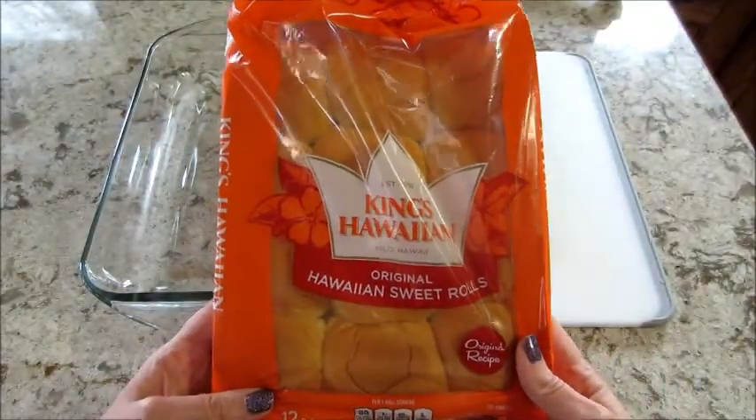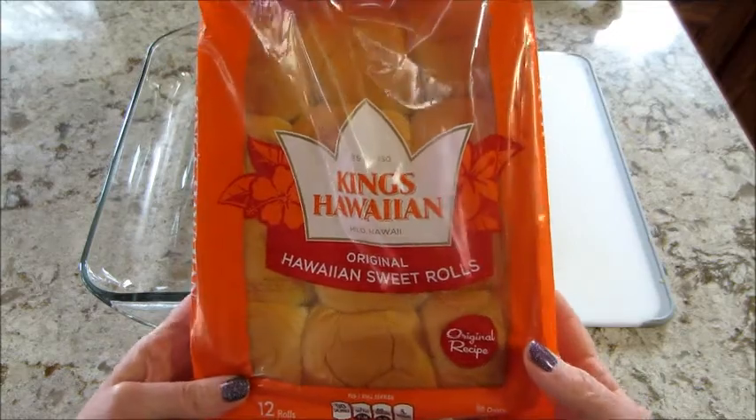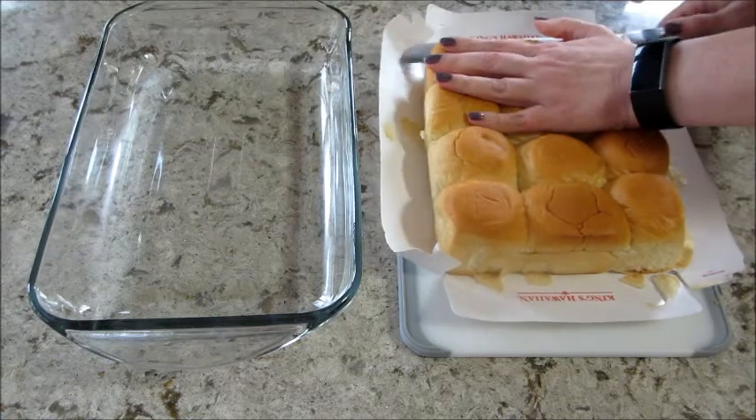Hi guys, welcome back to my channel and welcome back to another episode of Cookmas, where every day in December I'm sharing a new recipe. Today's recipe is ham and swiss sliders. You're going to take one package of the Hawaiian rolls.